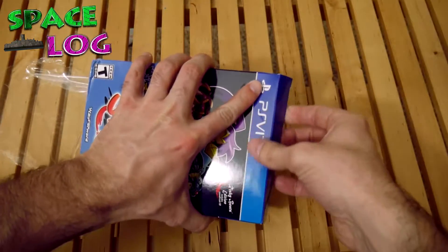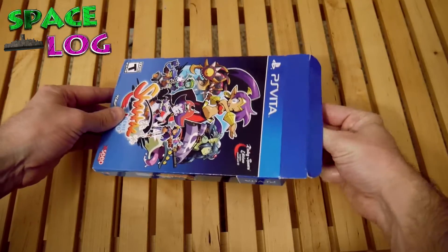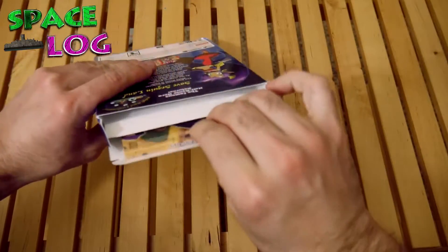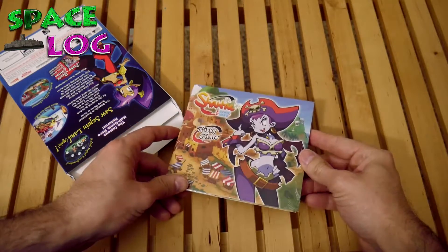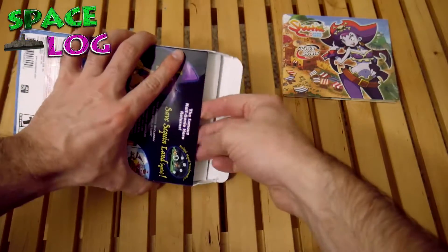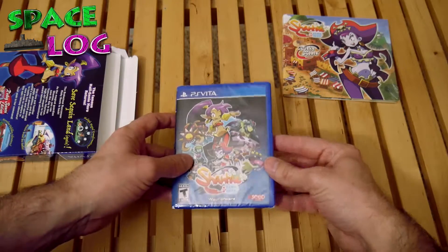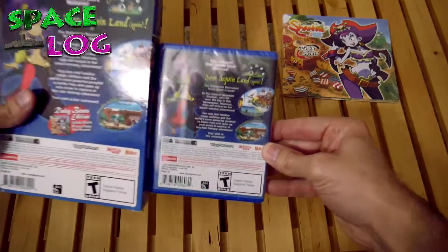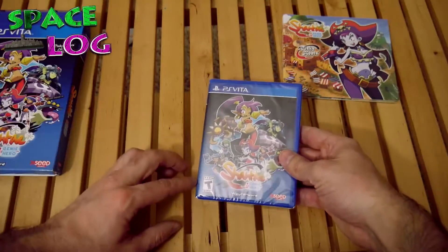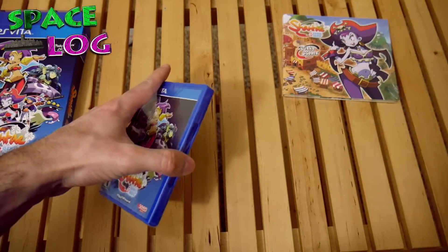Alright, there we go. I'm just gonna pull that out. It might be easier if I actually look at what I'm trying to pull out. Oh, it's the CD of the soundtrack. I actually like the art style of this game. I'll just put that over there for the time being. Oh, it's Risky Beats alright. Here's the game, and just looking at it, it appears to be the smaller version of the special edition artwork. I suppose it's okay.